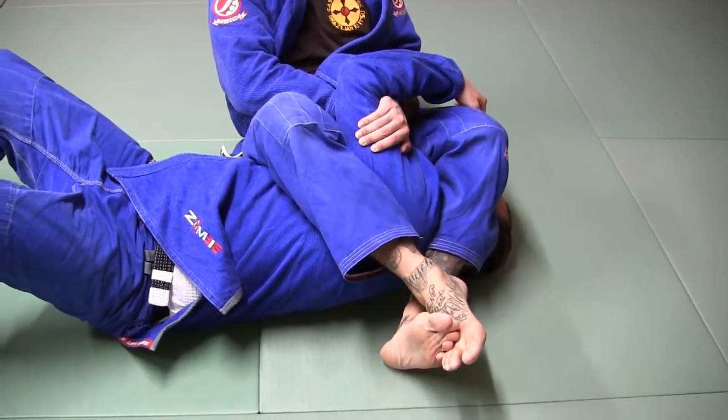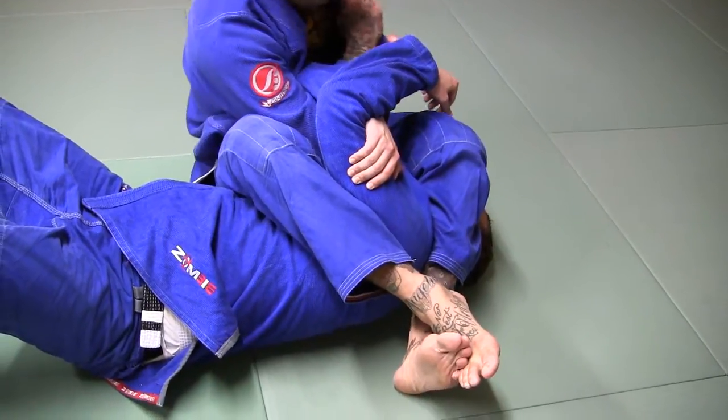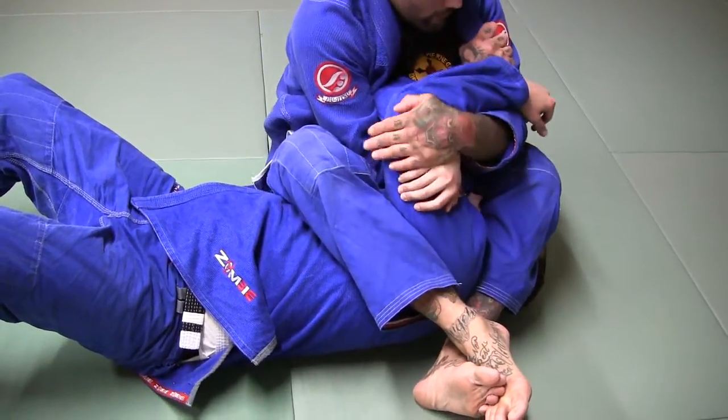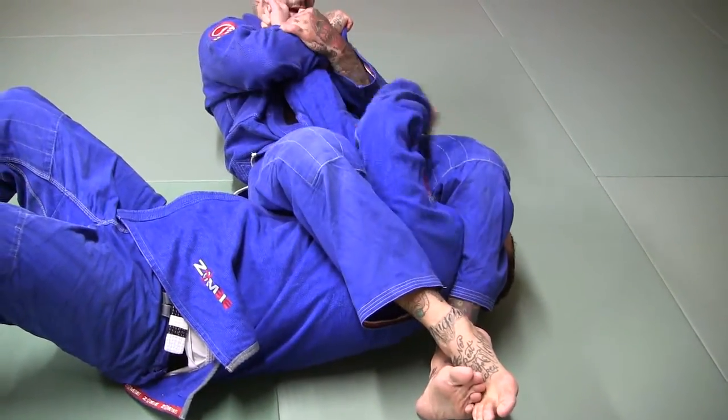I don't want to be pulling shallowly like this — I want it as deep as I can get it. Look, I can grab here and he's pulling against this. I've got both arms. I'm just leaning back, leaning, leaning. And then I've got it.